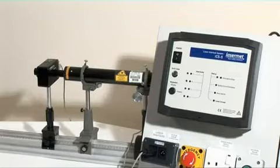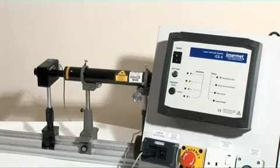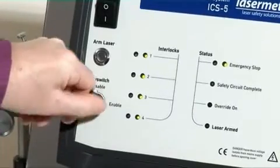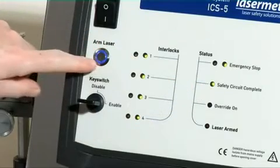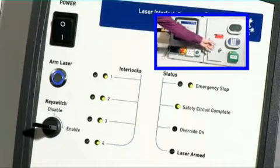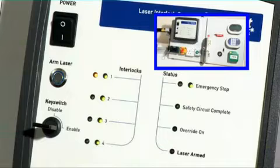To operate the laser, first turn on the ICS-5 power switch. This will bring on the illuminated sign outside the door. Then insert the interlock key switch and turn to the enable position. The safety circuit complete LED and the arm laser button will both illuminate. If any of the entrance doors are open, the control system cannot be reset and the laser cannot be fired. However, when all doors are closed, the system is ready for action.